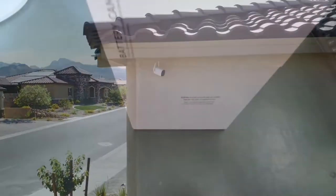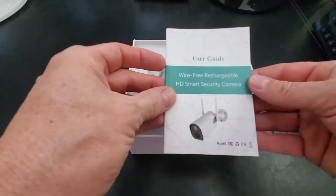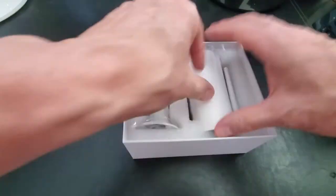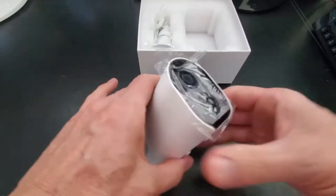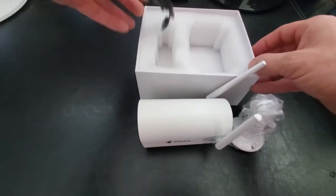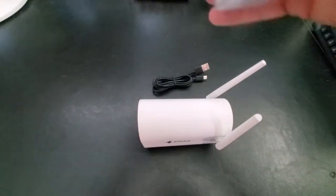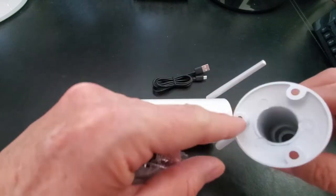Let's open the box and see what's inside. The first thing we see is the user guide, and next is the camera, the mounting bracket, and USB wire charger. Let's go ahead and unwrap the mounting bracket — you'll see the screws and the anchors that go into those holes.